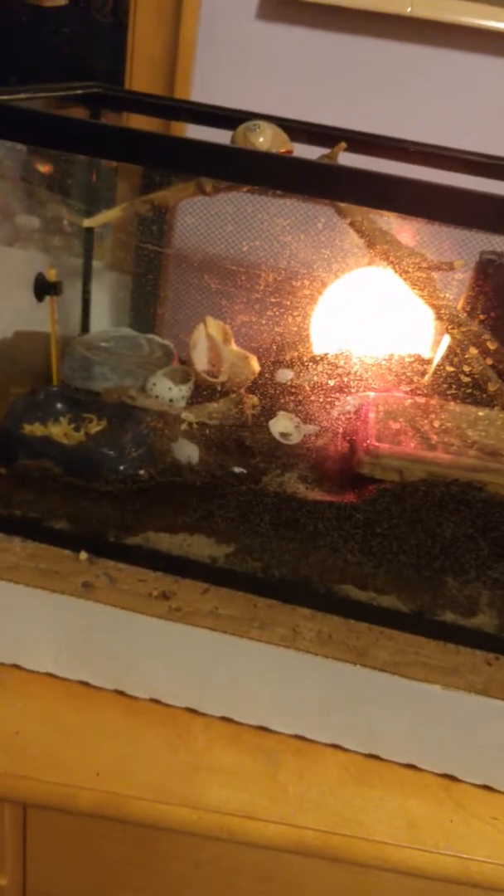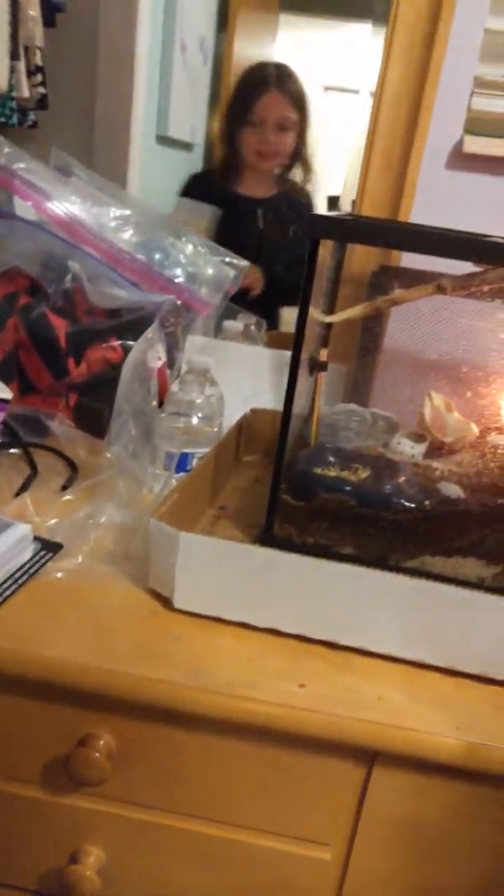Let's get on with the video! Here's my hermit crab enclosure. I'm going to be showing you some stuff — I don't want to scare the crabs too much because they could fall. If you'd like to know more about hermit crabs, I have a hermit crab care video. I'm just going to quickly spray them.